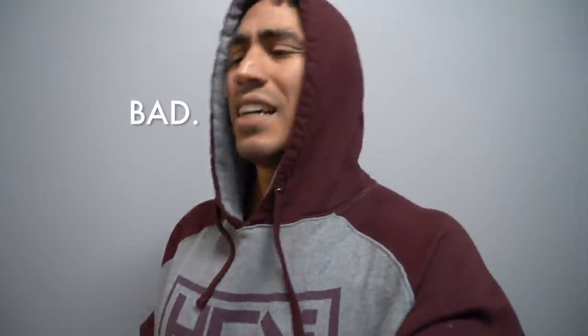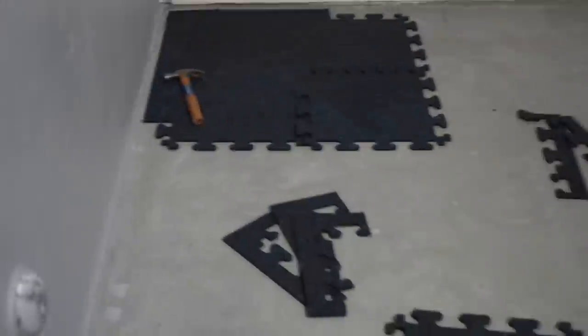All right, y'all. The painting is now fully complete. I wonder how the echo sounds in here. Anyways, painting is all done. We've done two coats because one coat was not enough. And now the flooring — let the flooring begin.